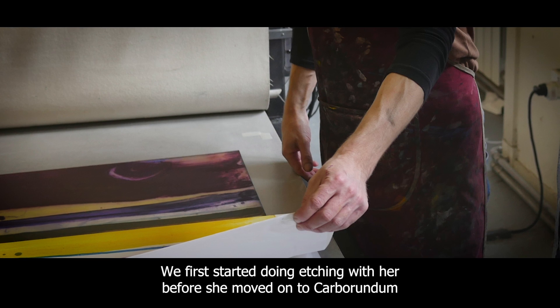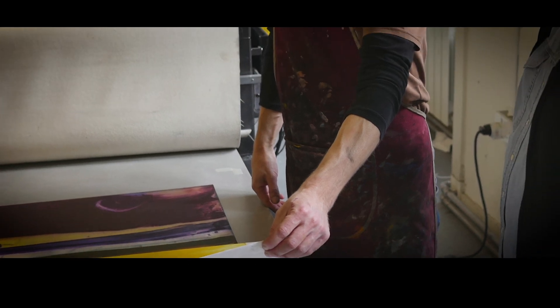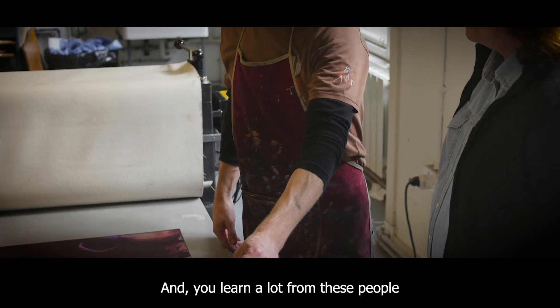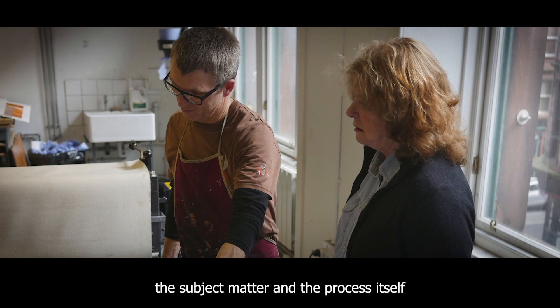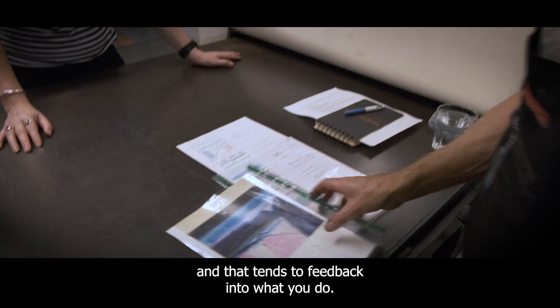We first started doing etching with her before she moved on to carborundum. And you'll learn a lot from these people and just how they approach the subject matter and the process itself, and that tends to feed back into what you do.